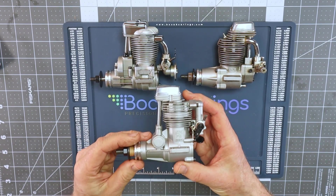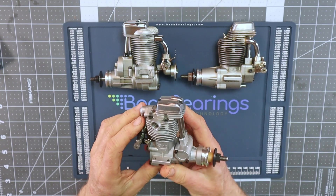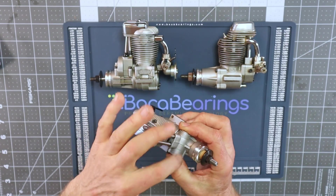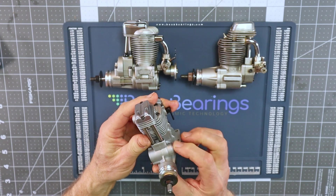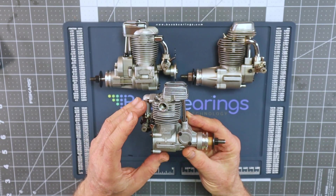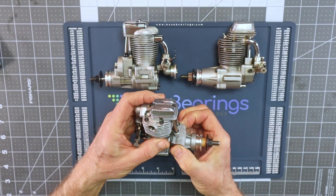The first one is an OS FS40 Surpass engine. It features the front-mounted camshaft timing area, where the camshaft rides within two bearings that reside in the crankcase — one in the case and one on the cover. So these Surpass engines have a total of four bearings: one for the front of the crankshaft, one for the rear, and two to support the camshaft.